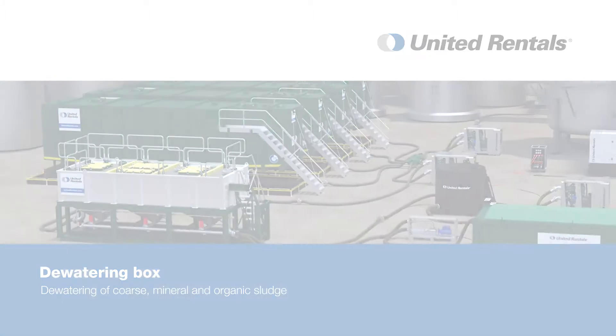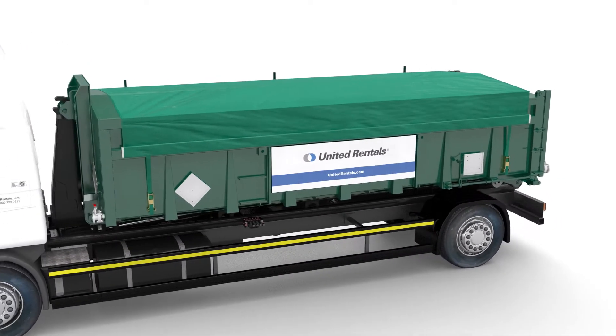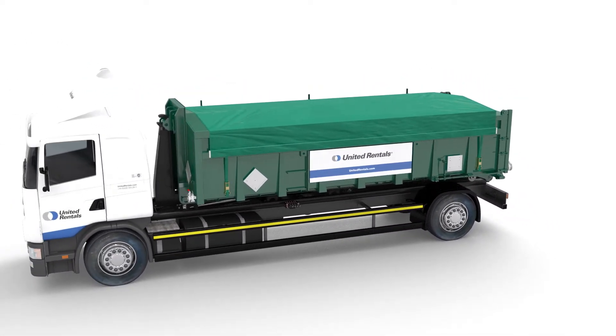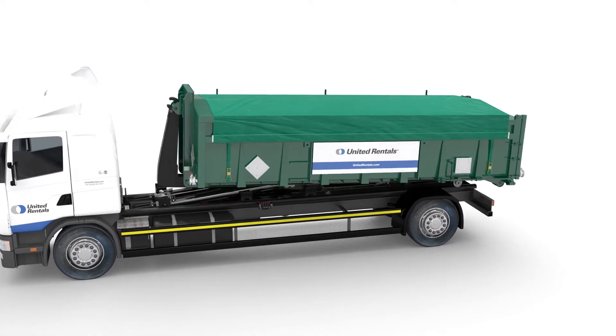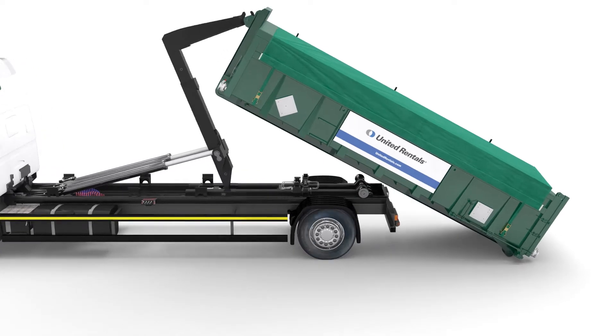Whenever you're cleaning a tank, sewer or basin, the treatment of sludge is always a challenge. United Rentals is there with an effective solution which reduces treatment costs, enhances safety and limits the environmental impact.